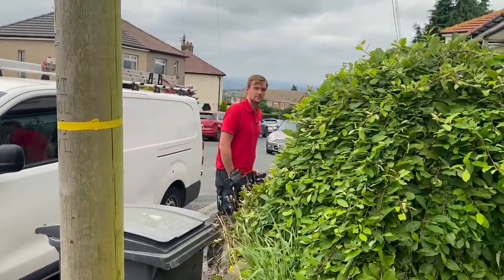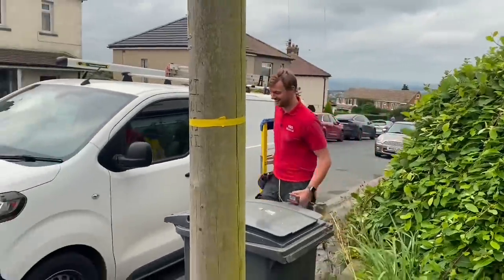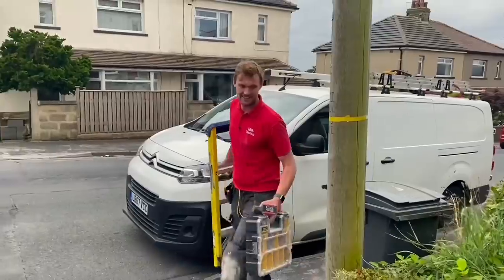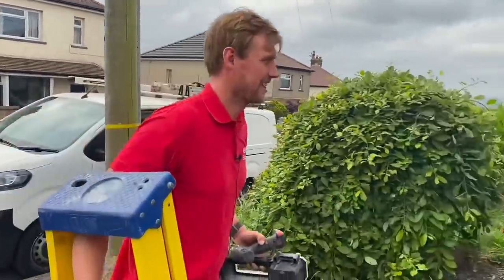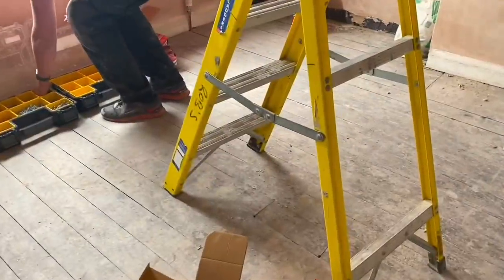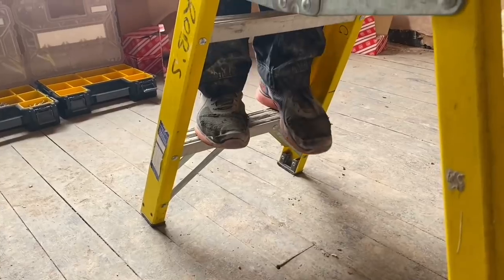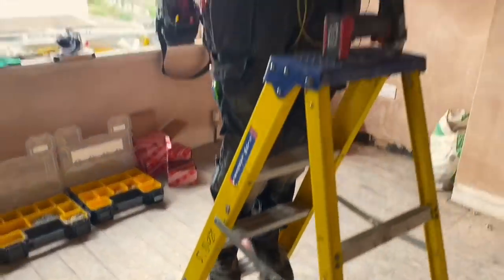I thought you said you worked on your own? I do. So what do you need a pair of steps for? It makes it ever so slightly easier. They're not the tallest steps in the world — they don't need to be, just to raise yourself off the ground by about 200mm. Perfect height now.